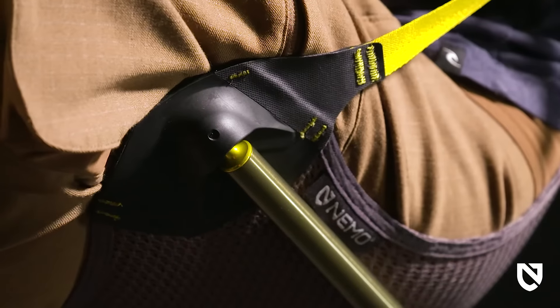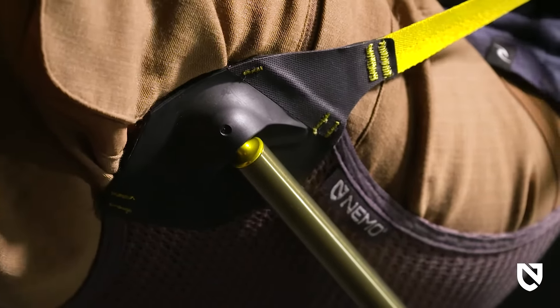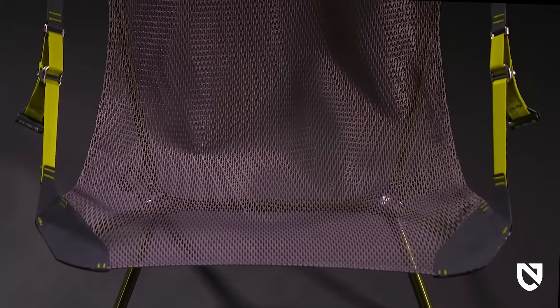Moonlight's infinity pool-like edge binding is soft and smooth on the skin, and the ball and socket panels at the connection points rotate with your legs to avoid annoying pressure points.